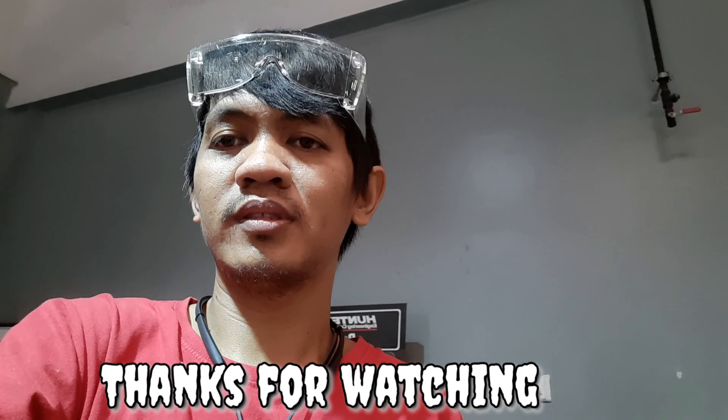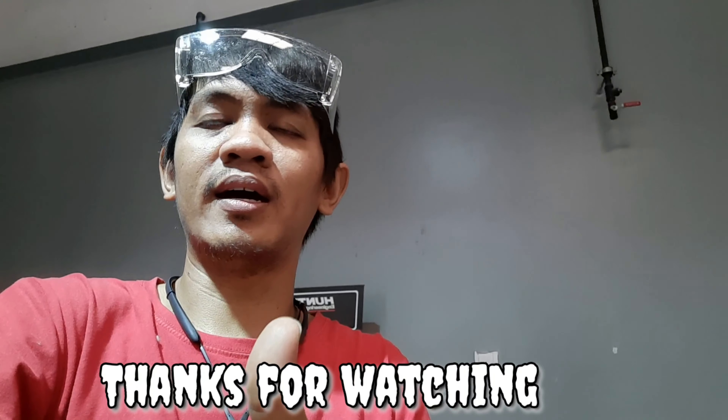Ayan, i-lock po. Sana po nakatulong sa mga driver po dyan at may mga sasakyan dyan. So thank you, thank you, thank you.